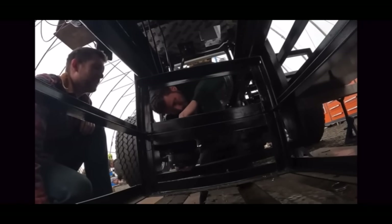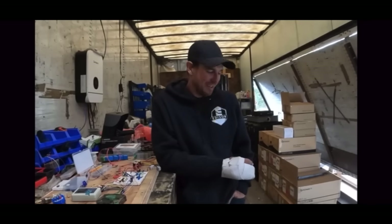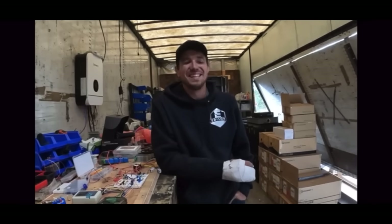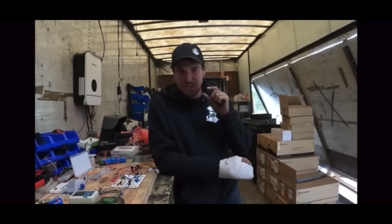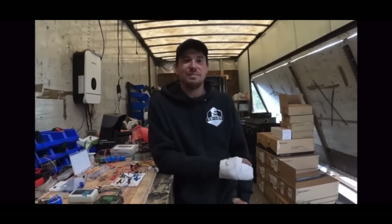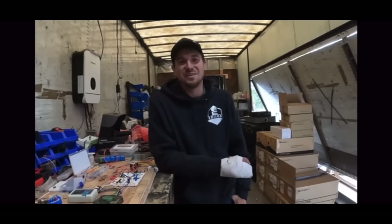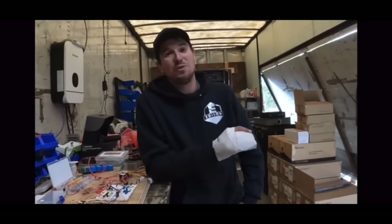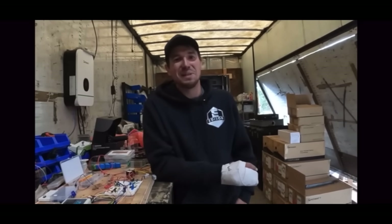Drop a 2,000 pound axle on us — no problem. Use a drill slightly wrong and I've got a broken hand. I broke my hand yesterday while drilling — it was pretty brutal. The last drill hole of the day was just going to be thin sheet metal for the brake light box, and the whole thing kicked back. I threw my hand and my pinky finger out. I ended up breaking not one but two bones.